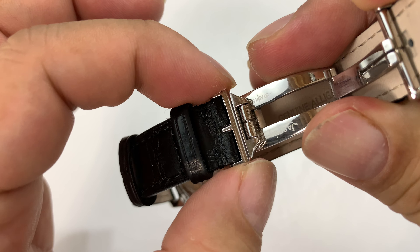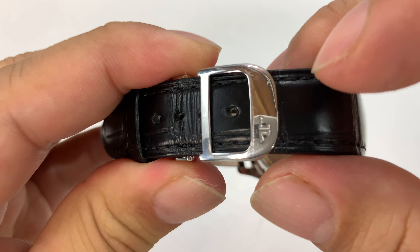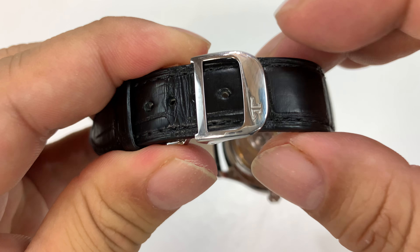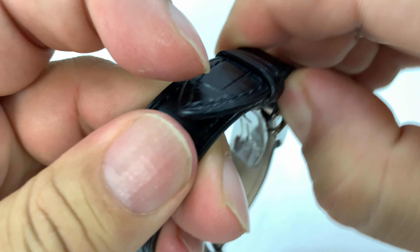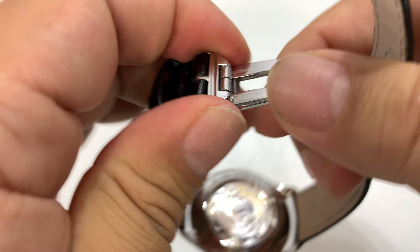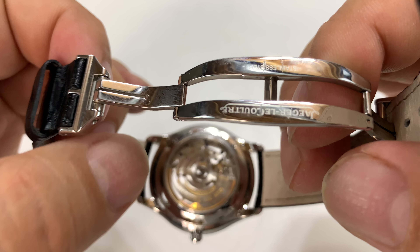Then you get a traditional watch band look. You can slide this under the retention slip — it has that standard watch band look with the Jaeger D-ring. Then you just pull everything apart to undo the watch, and the deployment clasp just opens up like that. Pretty nice.